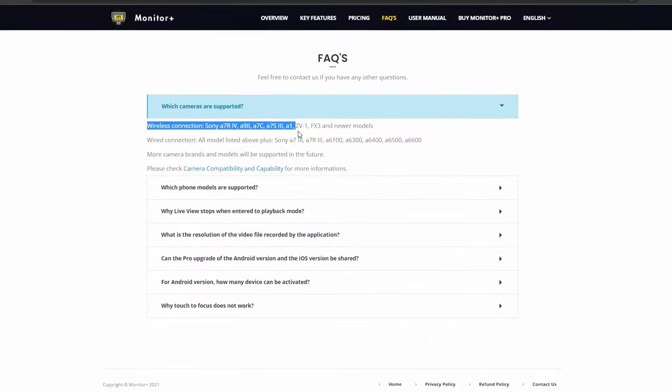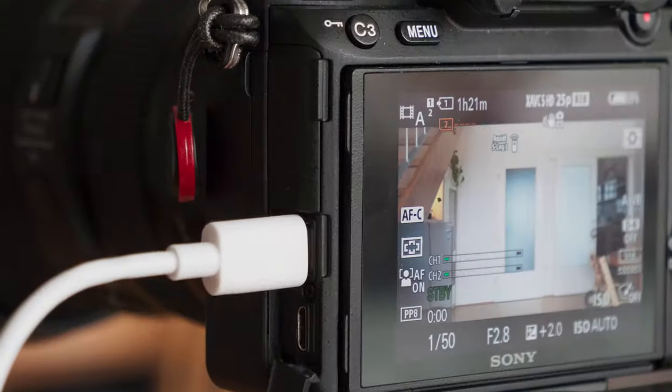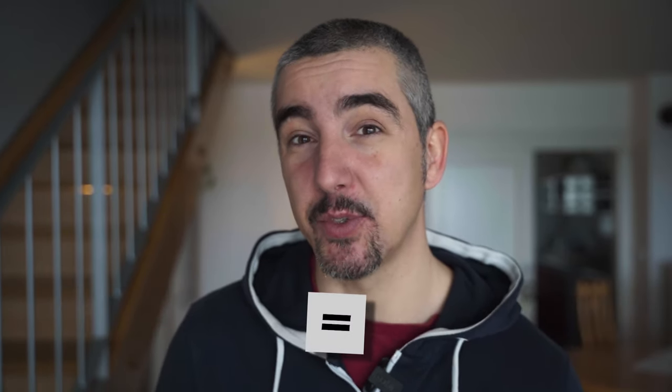The app does support a little bit newer Sony cameras, but the A7 III is not supported for wireless connections, which means you can only connect it using a USB-C to USB-C cable. This means that if you have an iPhone and an A7 III camera you cannot connect them together, because wireless doesn't work for the A7 III and the wired connection only works for an Android powered device. So iPhones and A7 III will not work.